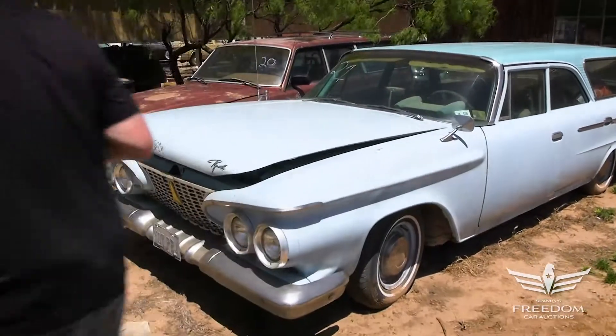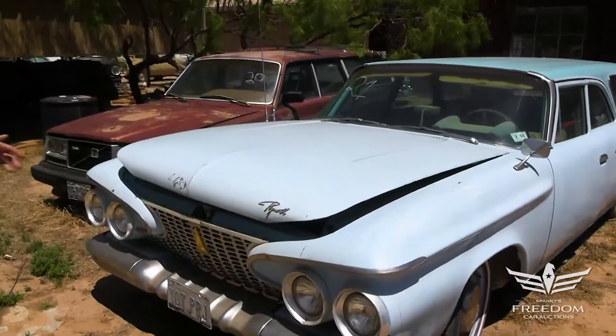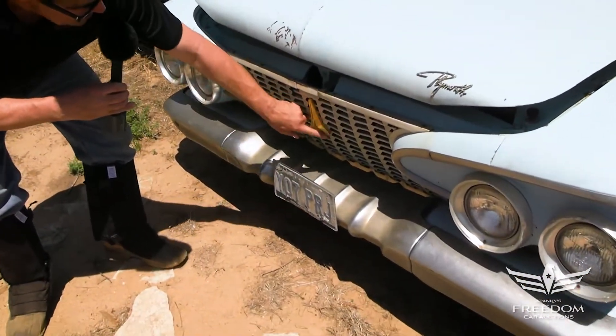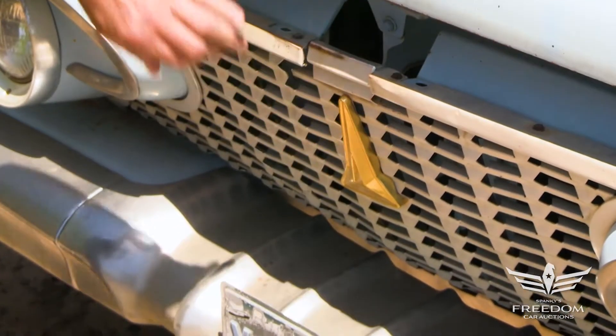Let's have a peek under the hood and see what we find. The trim is all here, the grille is here, the bumper is nice — and this piece is always missing on these cars, but it's there.